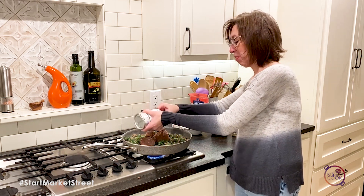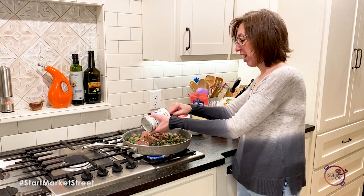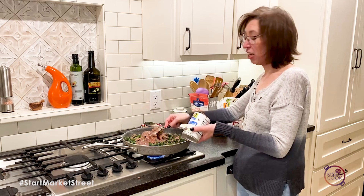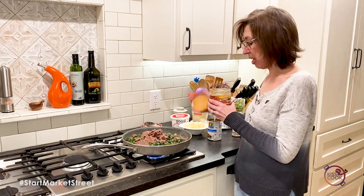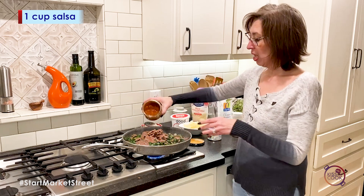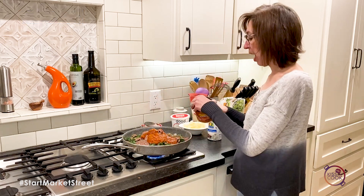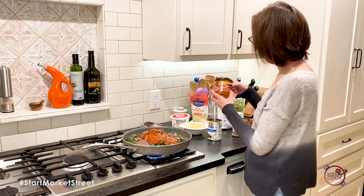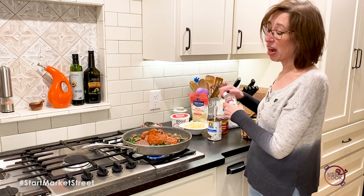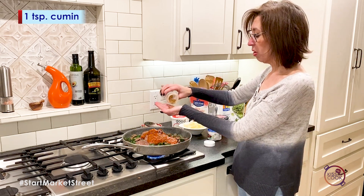Let that heat up and stir it in — you'll need a big pan for this. Then we're going to add about a cup of salsa. I happen to have about a cup left in my jar. I love the fire roasted chipotle salsa, but use whatever you'd like. Then add about a teaspoon of cumin.